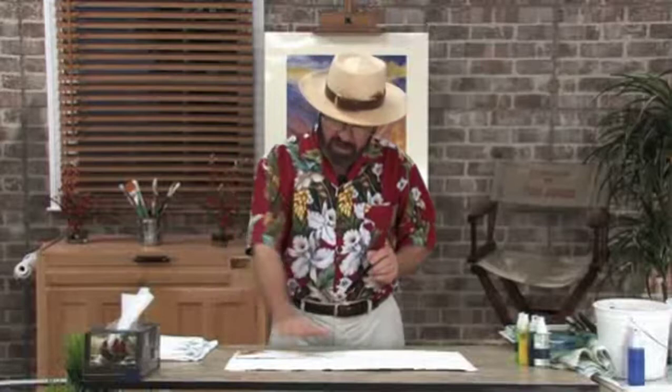What I'll do is dry it, put in the water, and then come in and put some detail in. I'll show you how simple this exercise can be. This is going to be a lot of fun for you. I'll be right back.